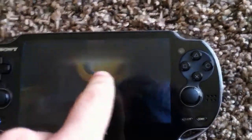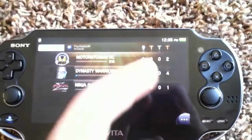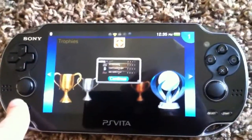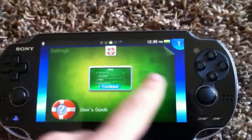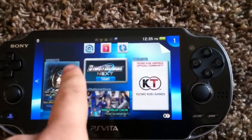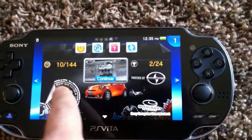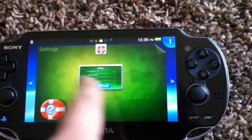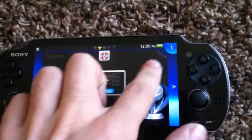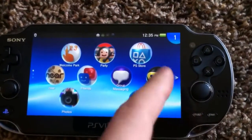You have to click start on pretty much every tab that you open. So here's my trophies for Vita. If you back out again, you can scroll between all the different things that you have open. As you can see I was playing Dynasty Warriors Next, I was also playing the MotorStorm RC game that I downloaded. I have the settings tab and the trophies. If you don't want to use any of these anymore, you just take the corner and fold it away and it basically deletes it.